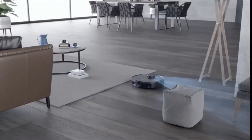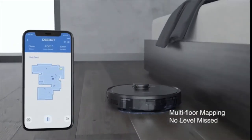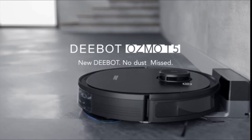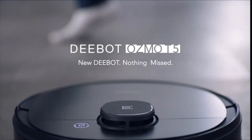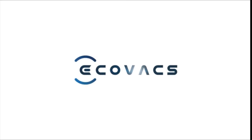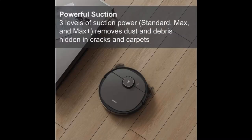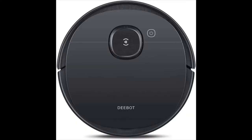Smart Nav 3.0 laser mapping creates a precise map of your floor for a systematic and efficient cleaning path that prevents missed or repeated areas. The detailed interactive map enables faster, more efficient cleaning and advanced cleaning customization through the Ecovacs home app.